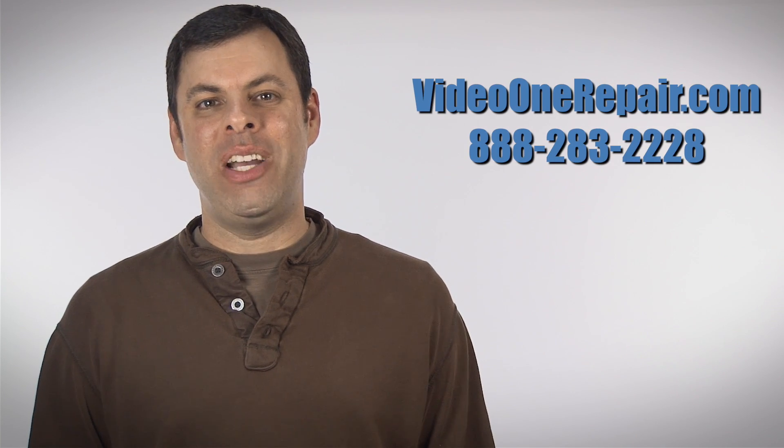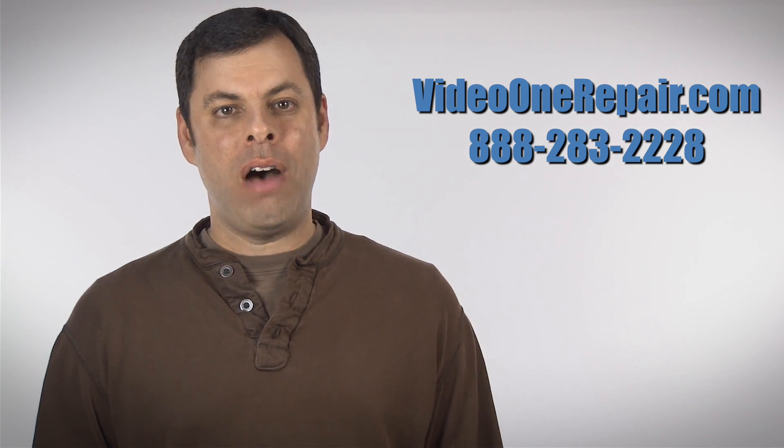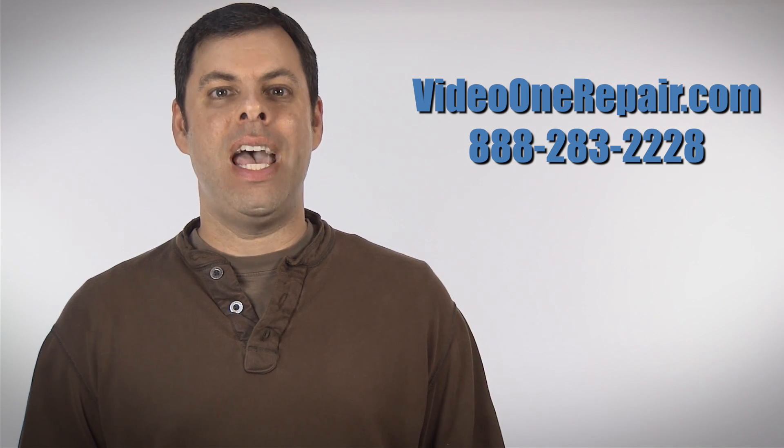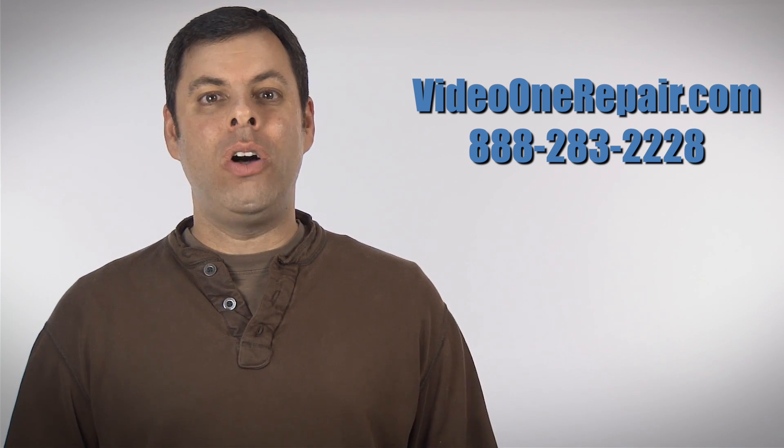Hi, my name is Sherman and I'm one of the techs here at VideoOneRepair.com. I'd like to go over a problem that I repair often with the Sony NEX FS700 camcorder, where the ND filter doesn't lock into position. I'd also like to talk to you about some possible repair options.